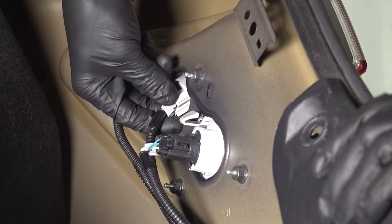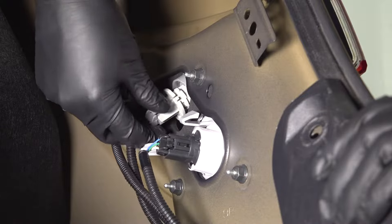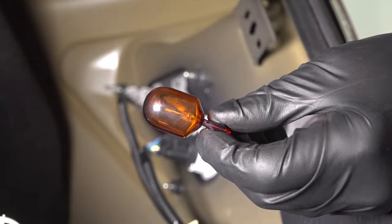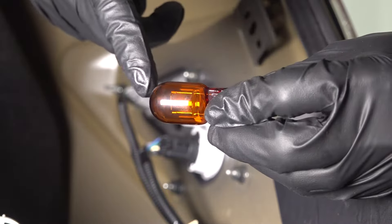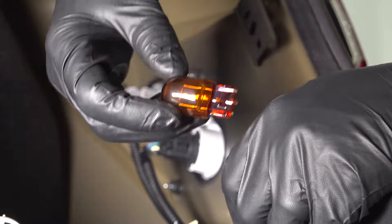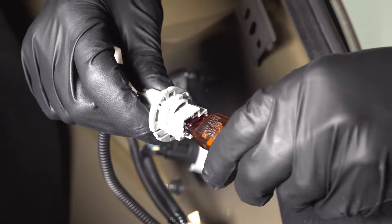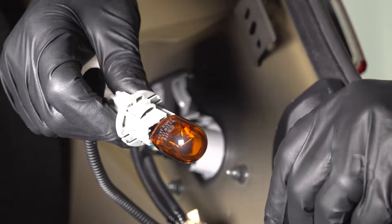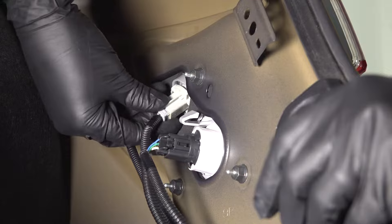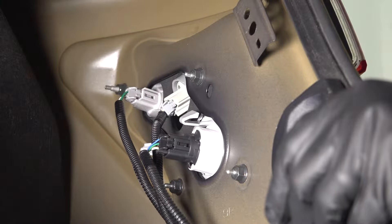The next one is going to be up here — your turn signal slash directional bulb. Same thing: turn it counterclockwise and it'll unlock. This is a 7440 bulb. It's an amber single filament bulb, so make sure you have the right one to reinstall it. Wear gloves like I recommended and put it back in its socket. Make sure that clicks. Then take the socket and put it back into the taillight housing. Make sure the tabs line up and lock it in place.